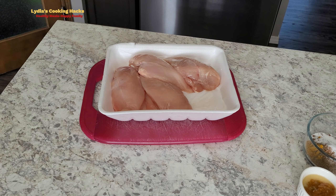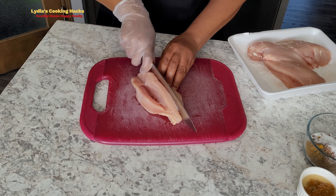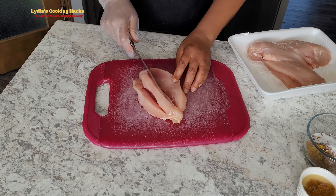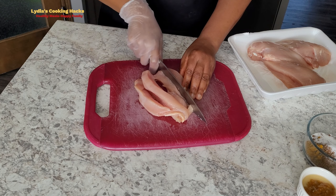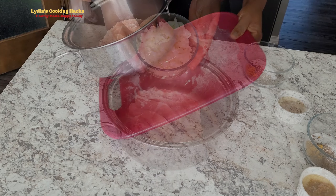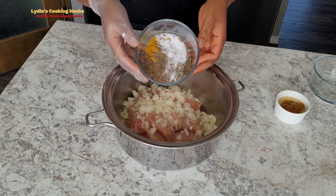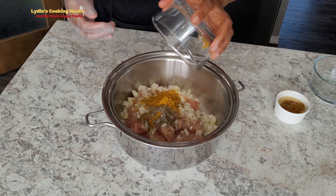Hello, welcome to my channel. I want to make this video to share how to make shawarma at home. It is easy and anybody can do it — all you need is a few ingredients. I'm going to walk you through step by step so you can be confident in making it at home.